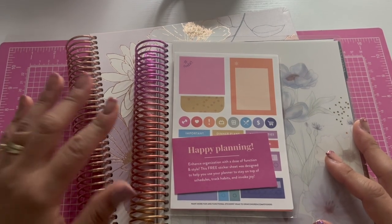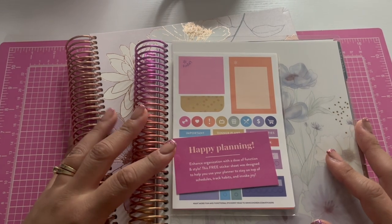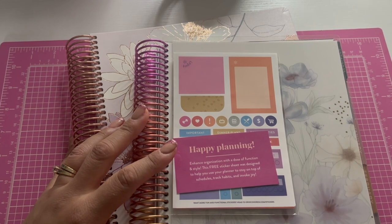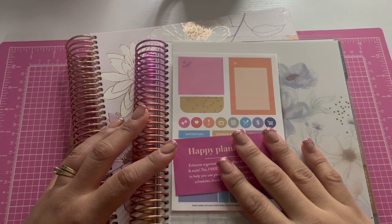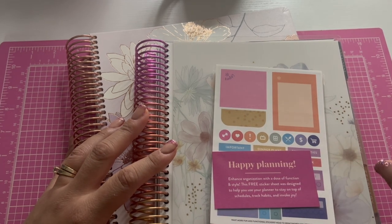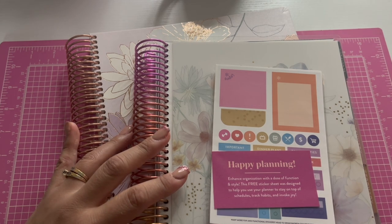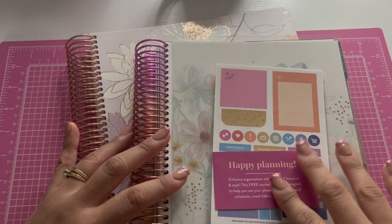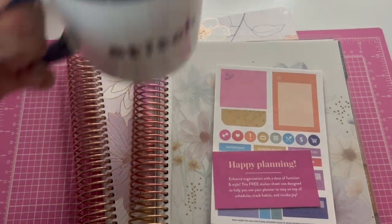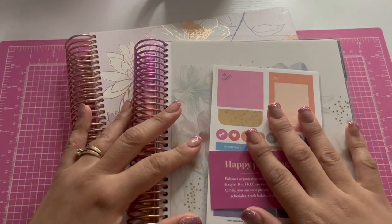Hi everyone, welcome back to my channel. I'm going to start doing what I'm gonna call Coffee Planning Sunday — I'm trying to plan out my life a little better. Here's a coffee and let's get started.